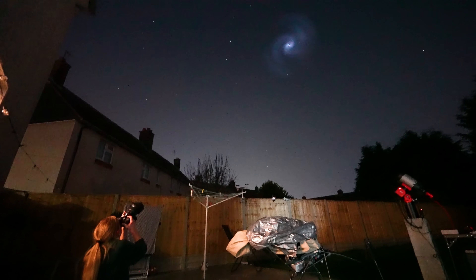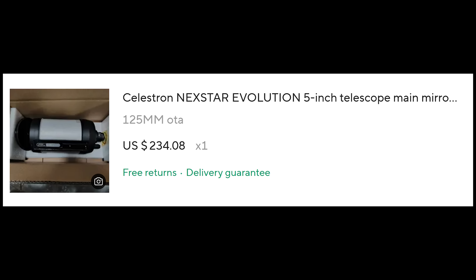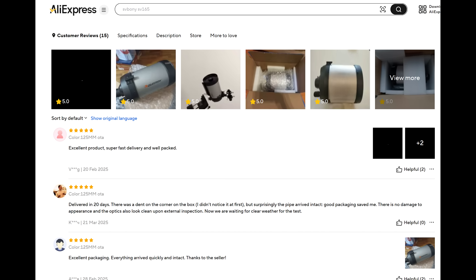£200 really does not get you much in astrophotography, but thanks to a rather suspiciously looking off-brand listing, I've gone ahead and purchased a 5-inch Celestron telescope. Purchasing a seemingly off-brand telescope from a Chinese website is always going to be a bit of a gamble, but I've gambled with unknown products from AliExpress before and it's paid dividends, so I'm eager to give this a shot.